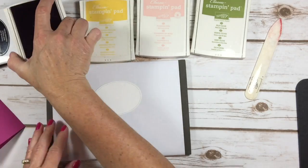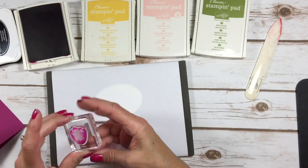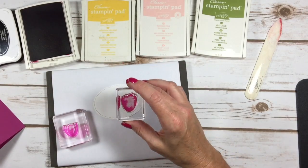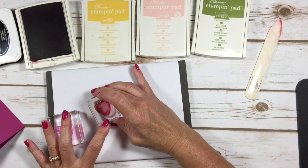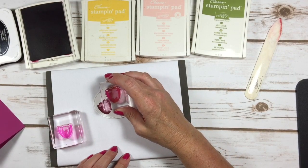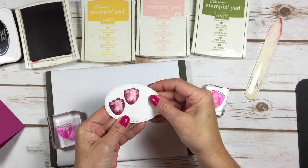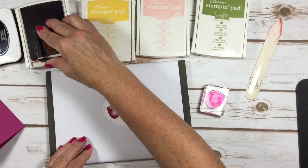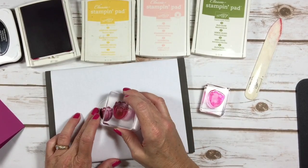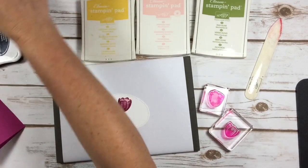We're going to start with berry burst, using the two smaller tulips. I like to use the background one first, though it doesn't really matter which order you stamp. I'll put a tulip right there in berry burst and then another one up here. This is a two-step stamping process — you stamp once and then stamp right over the top again. Isn't that gorgeous? I absolutely love watercolor images.